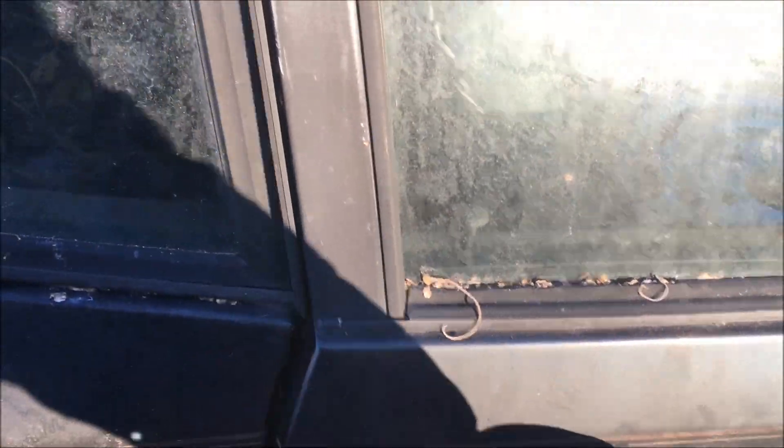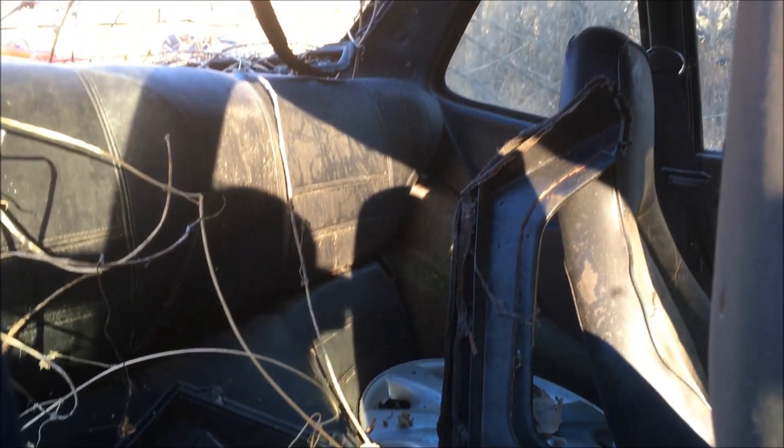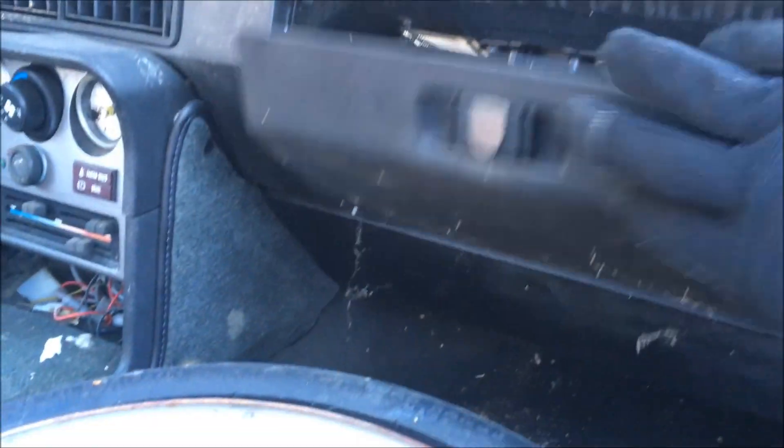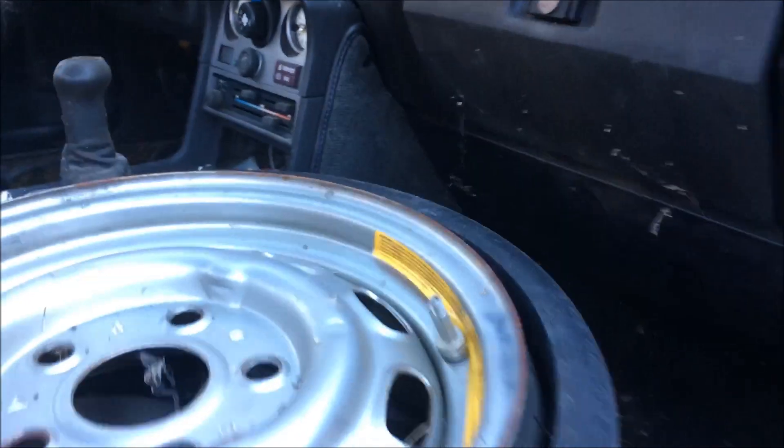I'm gonna see if this door opens. I'm gonna put some white faces on here. It was a little tough to shut.